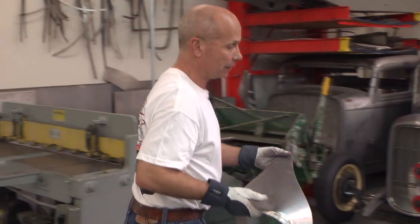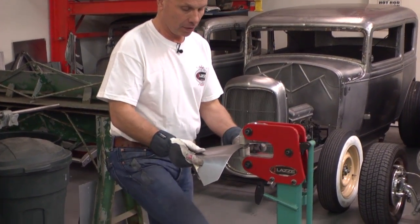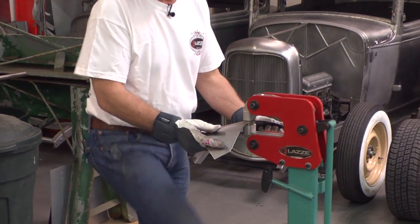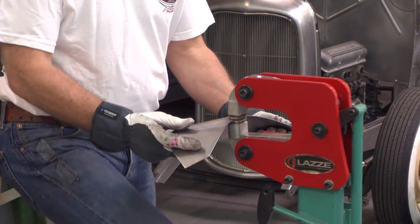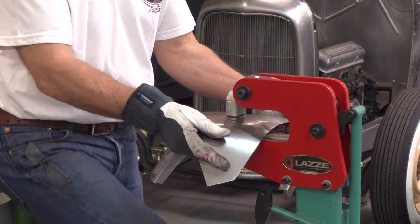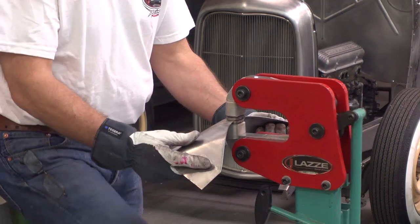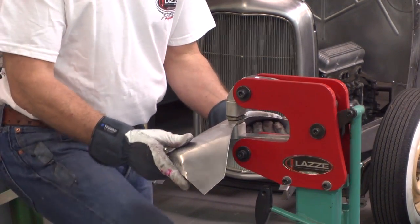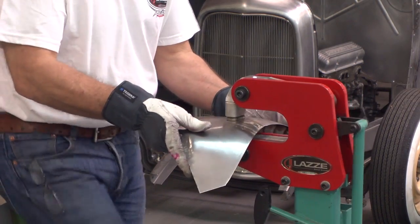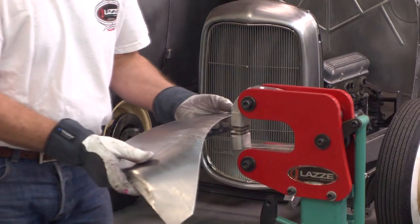So I go over to the five and a half inch deep shrinker and I'm shrinking a little on the edge like that, then more on the edge and less the further in I go — less pressure. I can take a buckle like that and go in with light pressure further in. You can just see how that looks immediately.